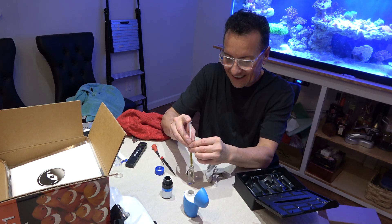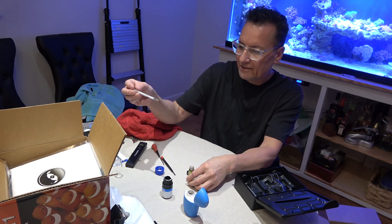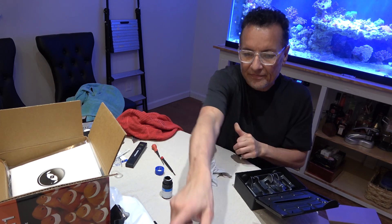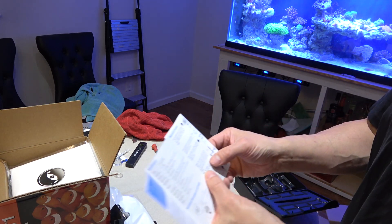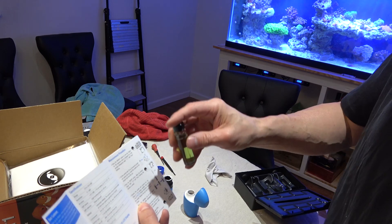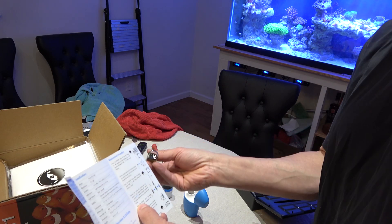I touched the vial — I contaminated the vial. Now, I've got that in there and it says replace the cap and gently invert five times. We have to be gentle: one, two, three, four, five.